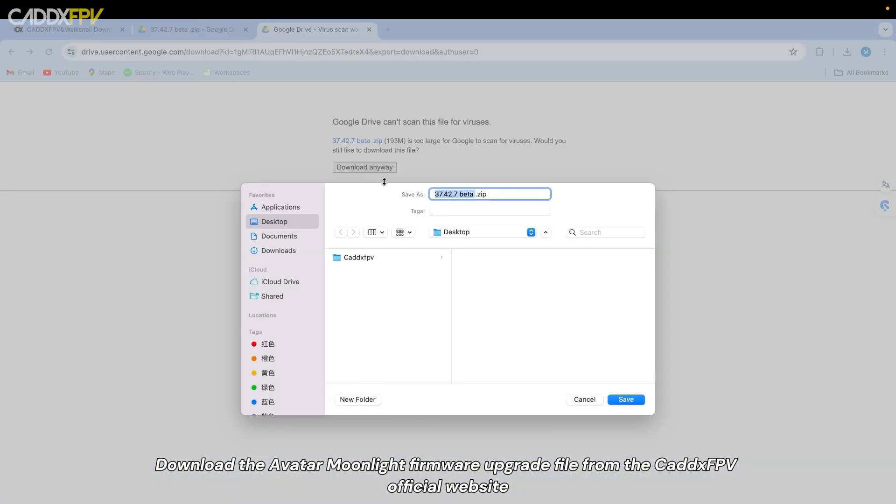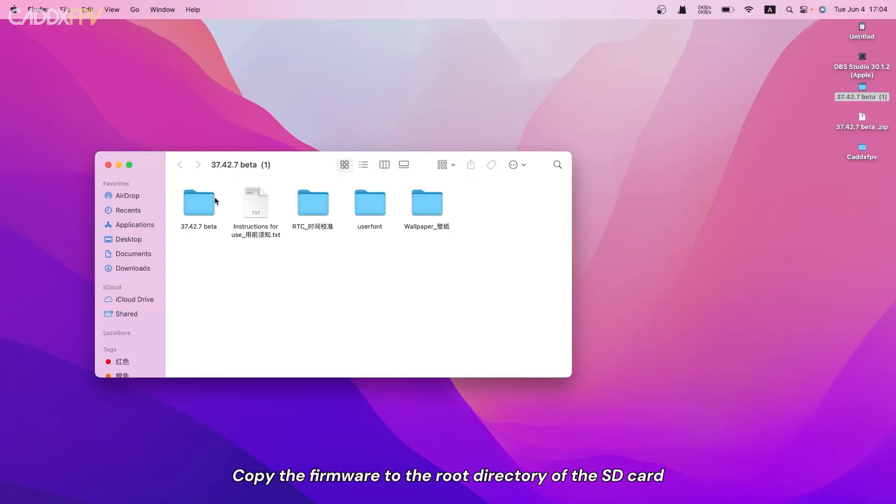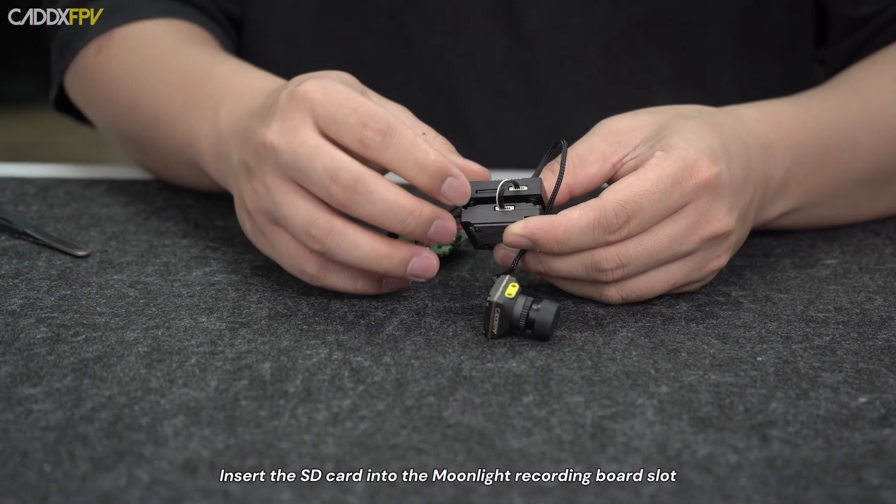Download the Avatar Moonlight firmware upgrade file from the Cadix FPV official website. Copy the firmware to the root directory of the SD card, then insert the SD card into the Moonlight recording board slot.